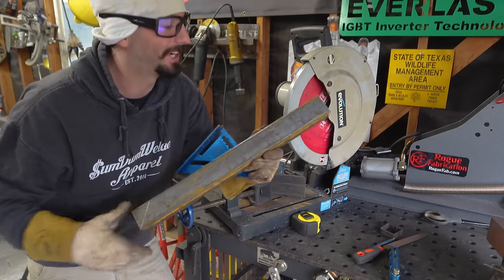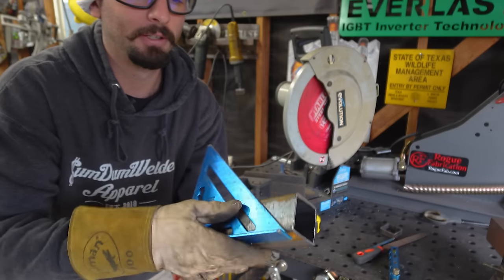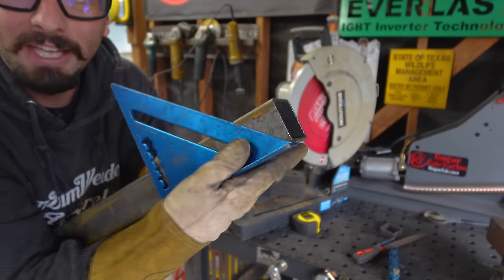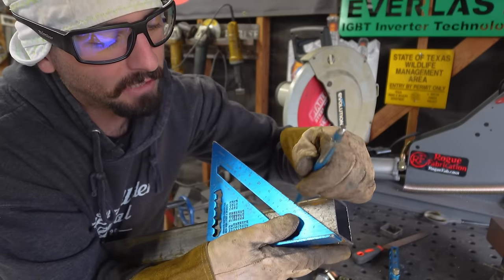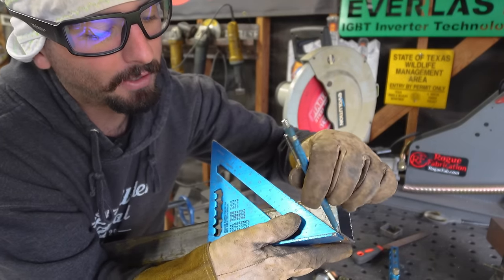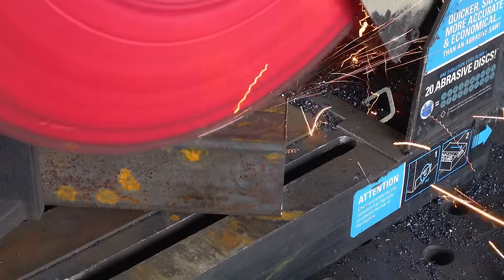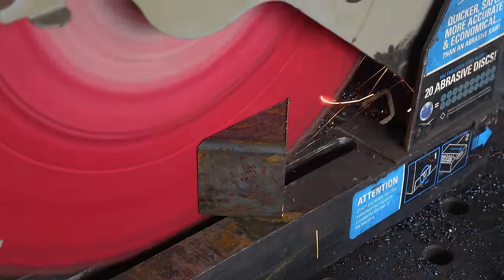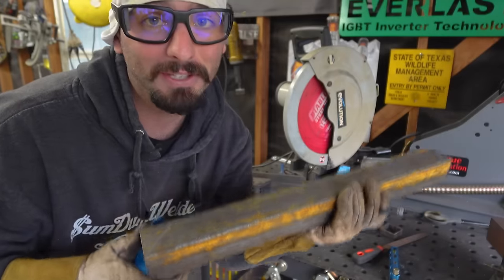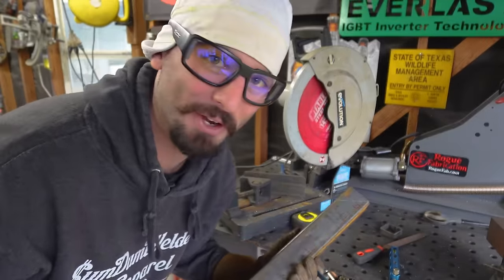Now we're ready to cut miters. There are a thousand ways to skin a cat, and we're going to be cutting 45-degree cuts on the ends of our square tubing. These are already cut nice and square, so all we'll do is take this speed square, line it up with the edge of our tubing, make sure it's nice and snug, and give it a happy little line right there. Once that line is on there, we can line it up with our saw and cut a 45. We want to make sure we do that to the opposite side and that they're both facing the right direction — if not, your corners will be off.